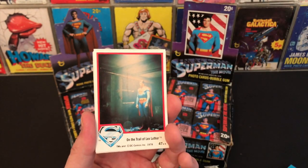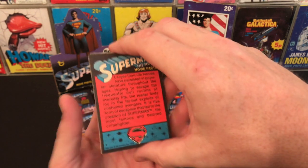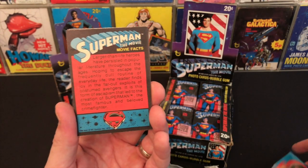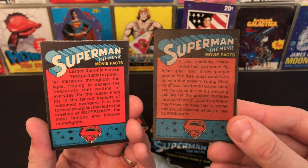One thing to note is again the card quality was a lot lighter in the UK, whereas in the American pack you can see it's a bit darker.